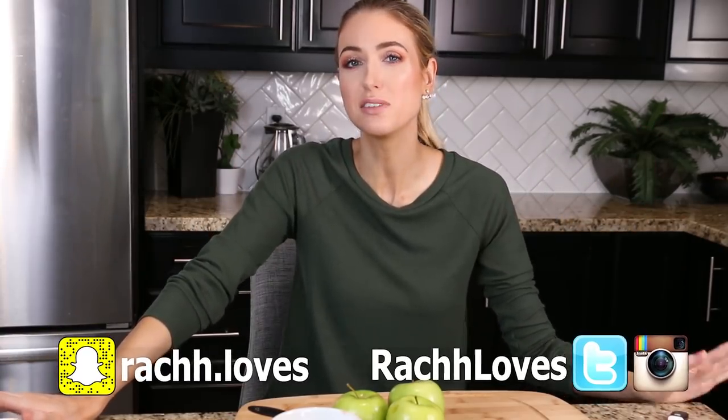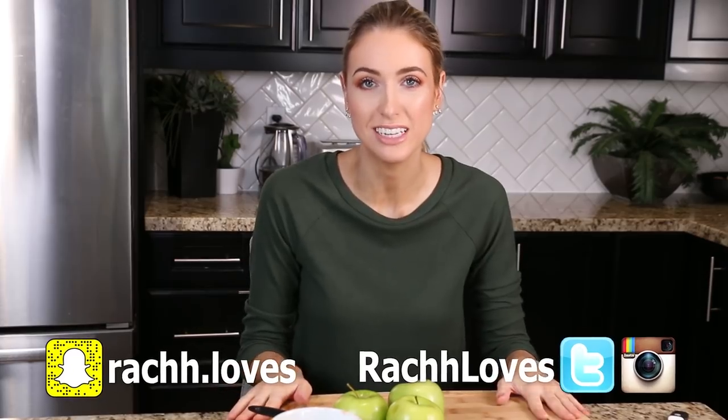Hello everyone and welcome again to my kitchen. Today I thought it'd be kind of fun to test out some viral Halloween treats — not the really gory ones, I can't do that. They're like Disney movies that scare me. But I thought it'd be kind of fun to test out a bunch of things I'd seen online and see what works and what doesn't.